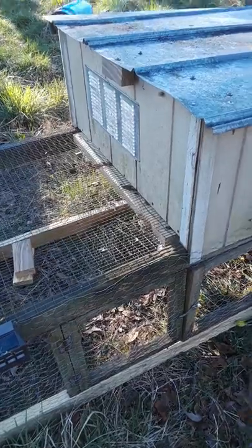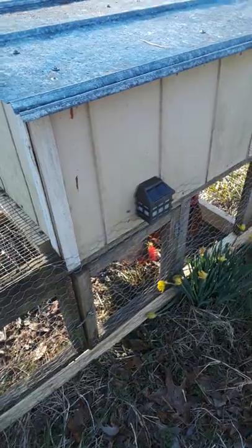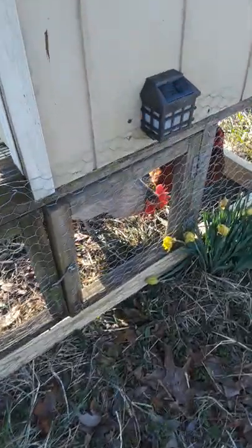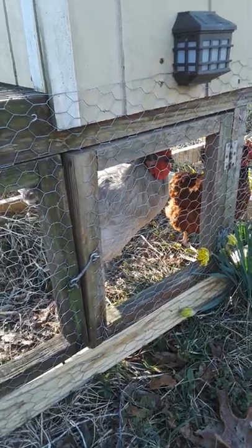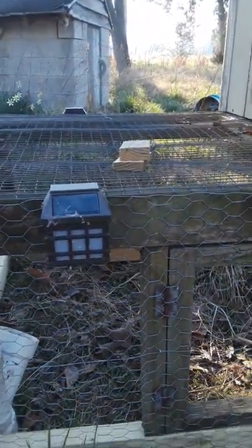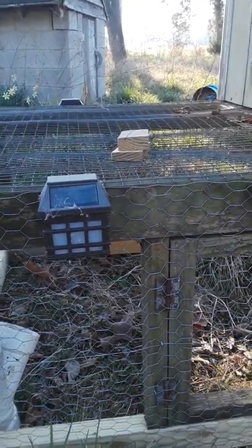I've got ventilation in there. Up here in this upper area is shelter, and I've got to put a board going up in there. But that is Joey and one of the Irene sisters — the other ones will be joining him shortly. I've got these solar-powered motion lights to help ward against any predation.